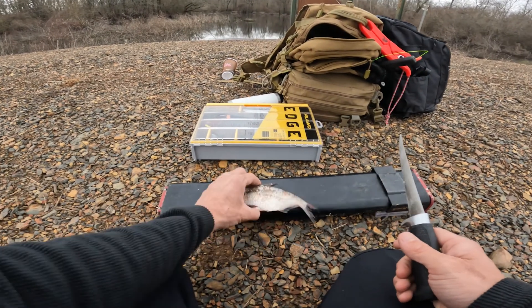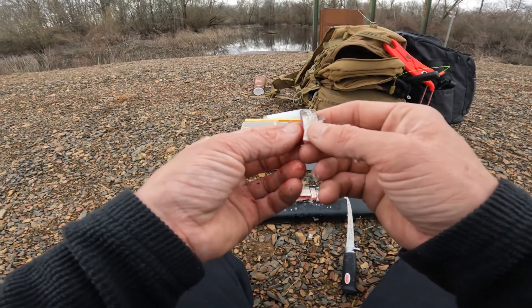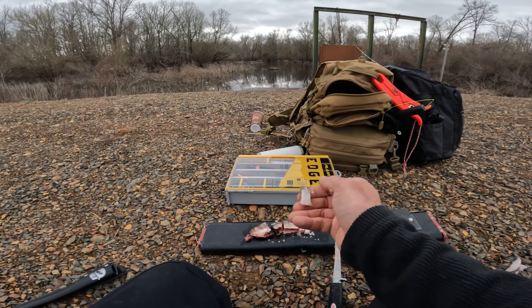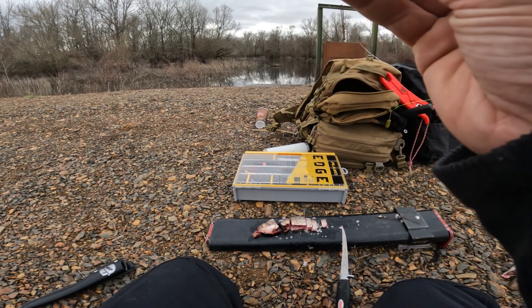Alright, I'm gonna get this thing cut up. We got it cut up in fairly small chunks — not big. I'm not chasing anything big, and if you cut it into small chunks you'll obviously have more opportunities and more pieces of bait. So we're gonna get this put on the line, get cast out.